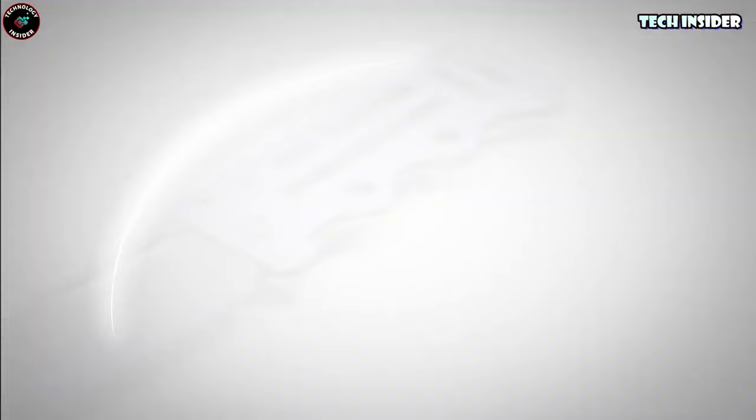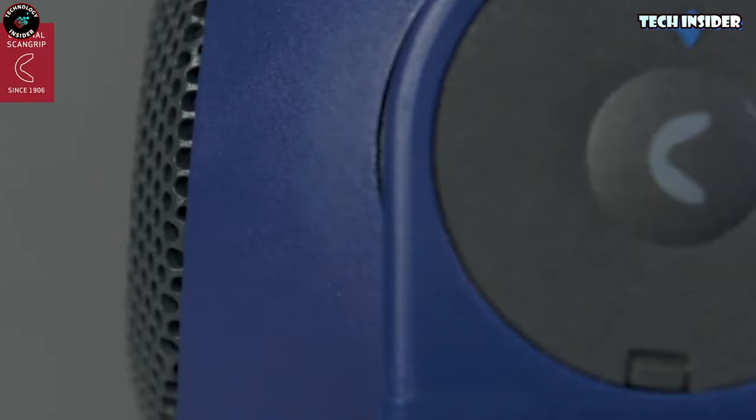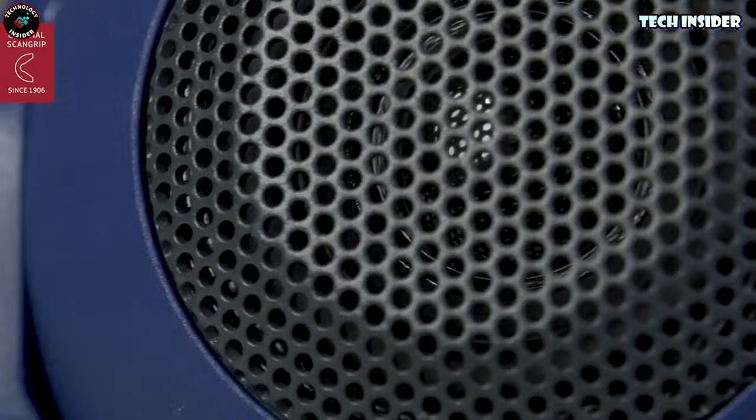An added light source can be a game changer. This portable work light is versatile. Clip it onto any magnetic surface, tweak the angle and brightness to your liking, and for an added twist, turn on the speaker. Yep, it's got a built-in speaker. Just connect via Bluetooth, stream your favorite tunes, and if there's a bit of a spill, no worries — it's waterproof.